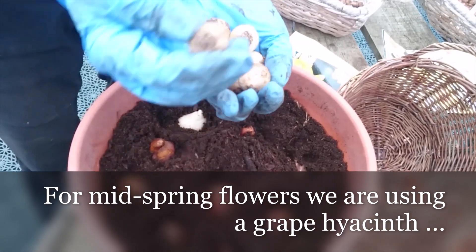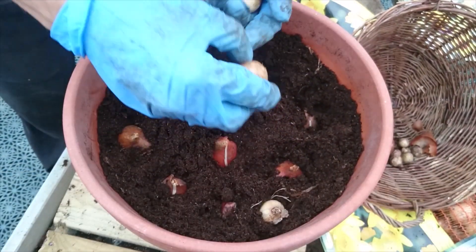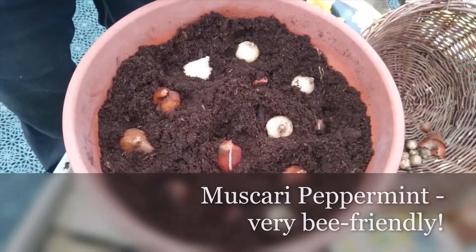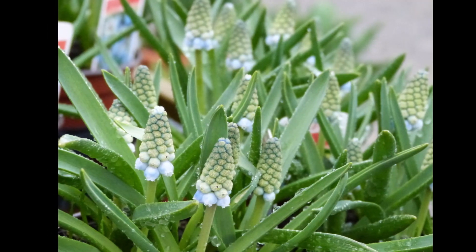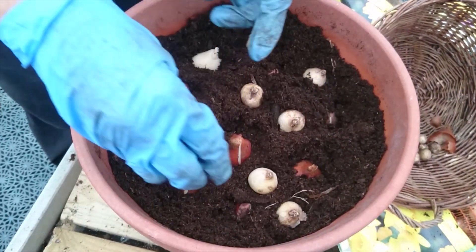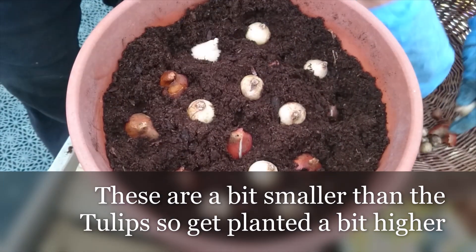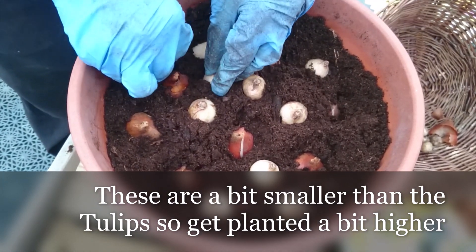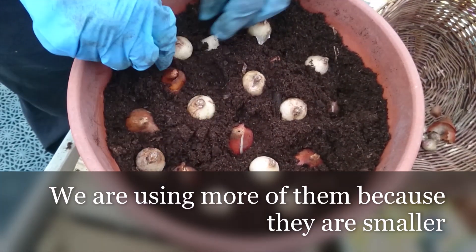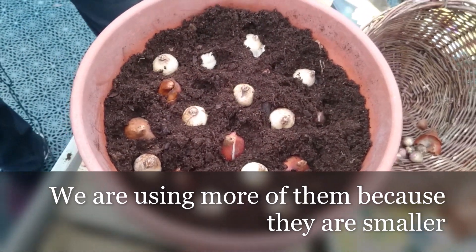Now for the month before, I'm going with some muscari grape hyacinths — this one's called Peppermint, a pale bloom that's very bee-friendly, so we all want to help out the bees. I'm placing them in between the tulips. These go a little higher because they only need a little bit of depth. There are a few more of them as they're smaller, so it goes a bit denser.